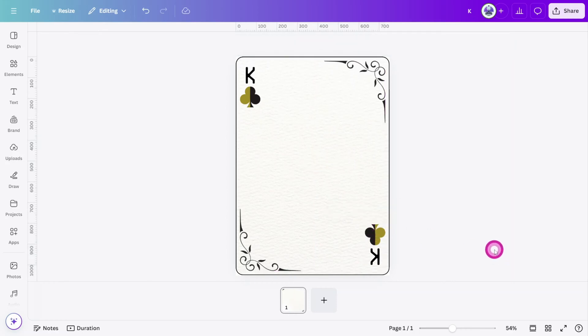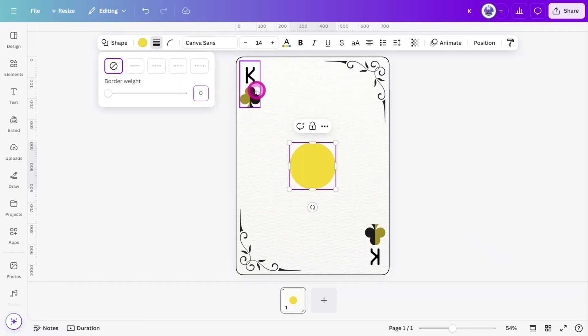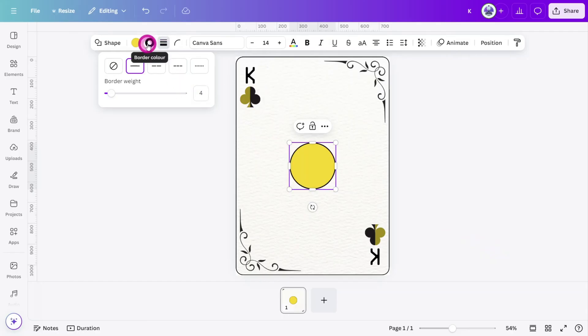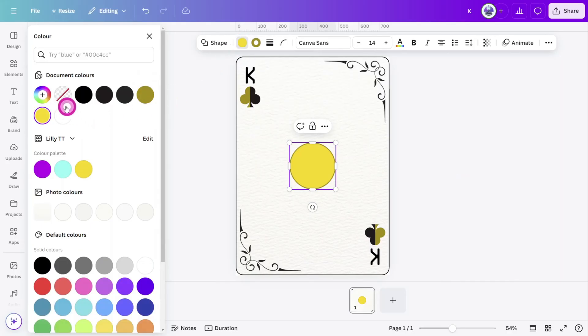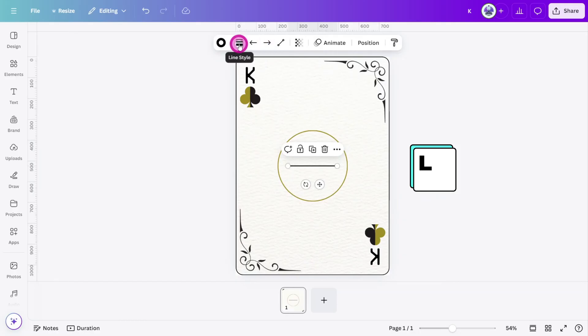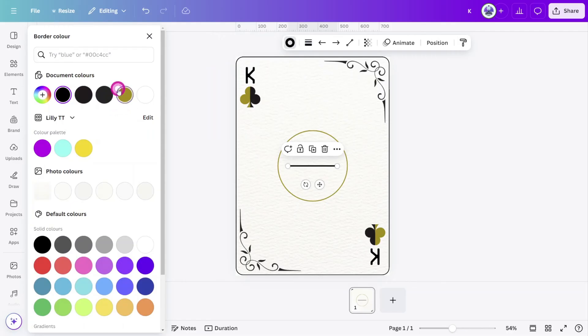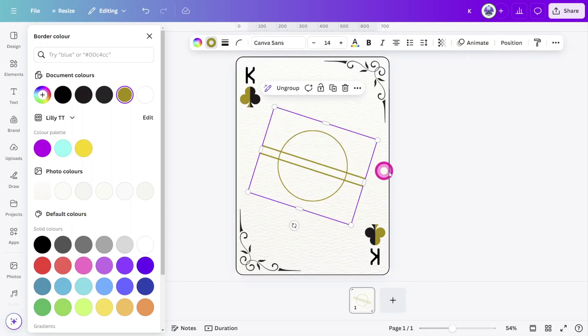Now let's create a signature shape for the background of the card. Press C on your keyboard to create a circle shape. Give it a 4 pixel border and change the border color to the primary color you picked earlier. Set the center color to no color. Next, press L on your keyboard to create a line shape and change the border weight to 6 pixels. Update the color and create a duplicate positioned directly below it. Select both lines and rotate them by 18 degrees. Then select all shapes and group them together.